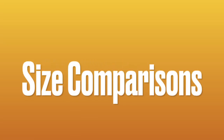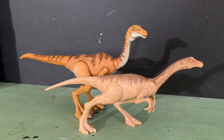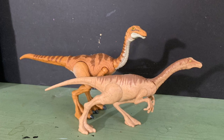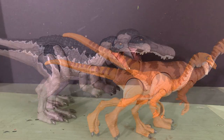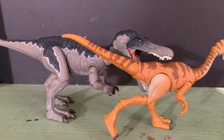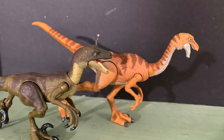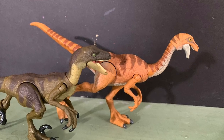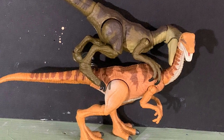Now for some size comparisons. The Hammond Collection Gallimimus is in 3¾ inch scale, so it scales perfectly with the mainline dinosaurs. Here it is with the Attack Pack Gallimimus released in 2018 for Fallen Kingdom. Here it is with the Hammond Collection Baryonyx, one of the first figures released and my first Hammond Collection figure. And here it is with the Hammond Collection Velociraptor for the first film as well. These two pair fairly well together, being both from the original Jurassic Park film.